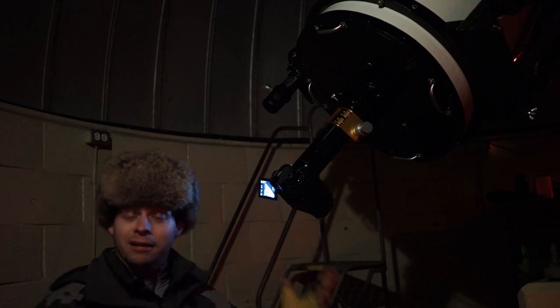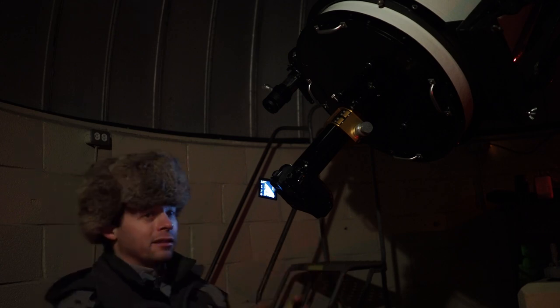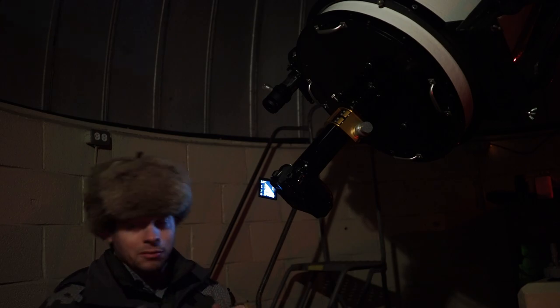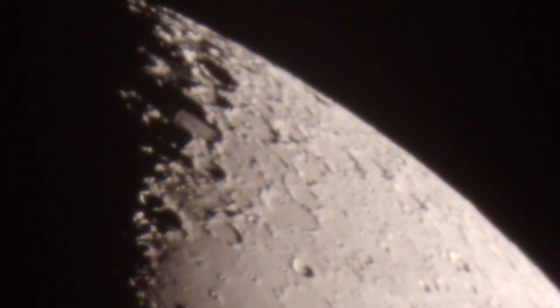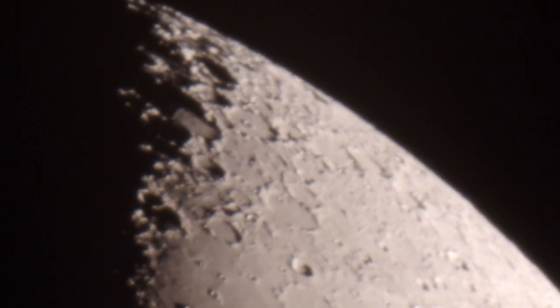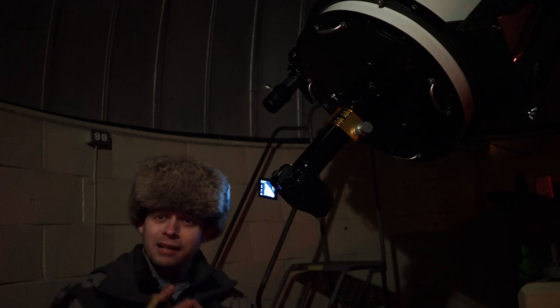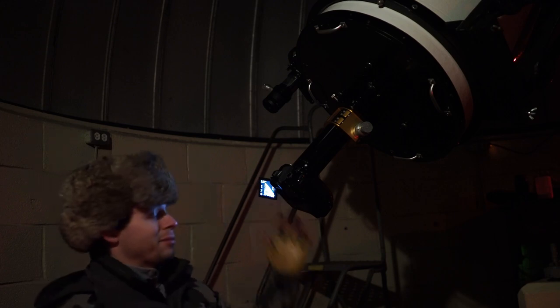Some tips for composition with a focal length this long: it's probably best to get the edges where points come together. For example, right now we're shooting the top edge of the moon where you can see the end of the illumination — the terminator — and that's a more interesting subject to capture.